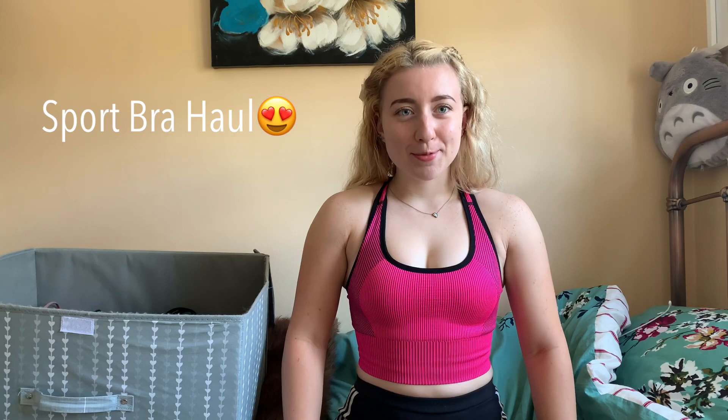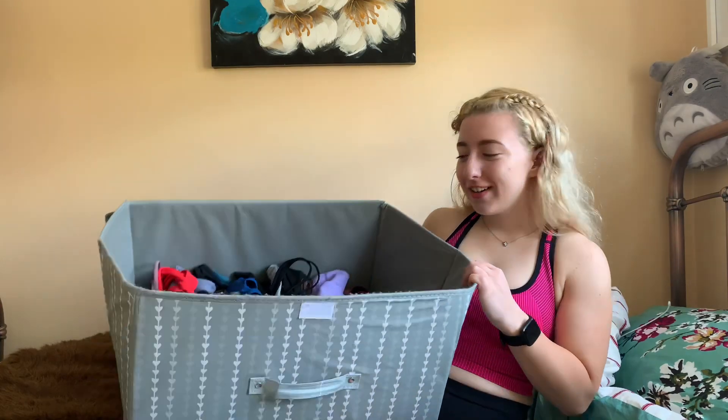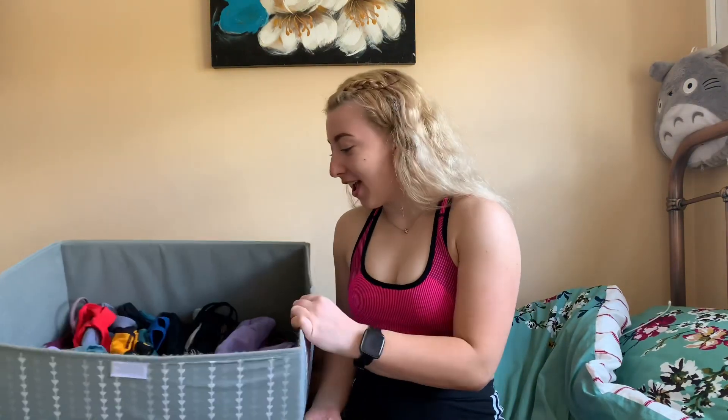Today we're going to have a look at my sports bra collection - as you can see there's quite a lot. I'm going to choose five, maybe six sports bras and showcase them to you, and then you can tell me in the comments which one is your favorite. Let's get to it.